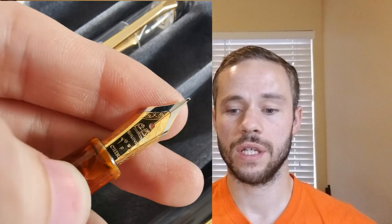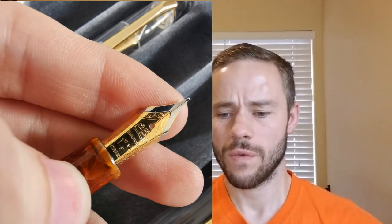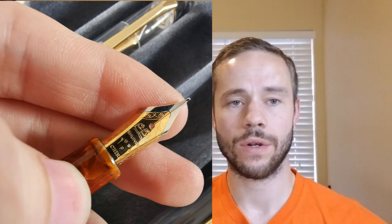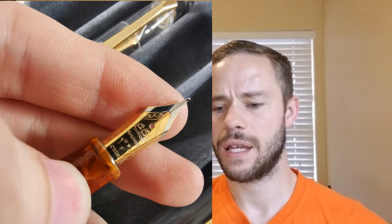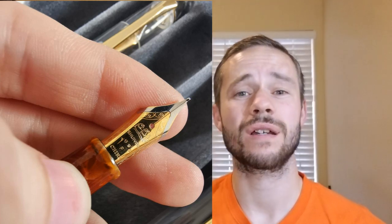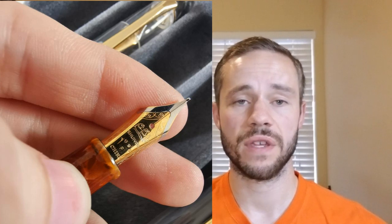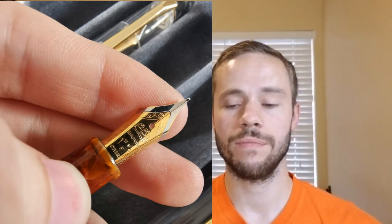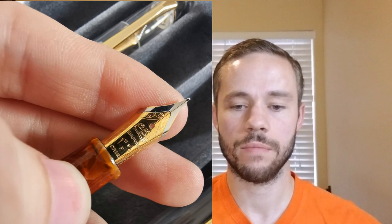Our next image gives us a better look at the nib. It's got a lot of different information on it — it looks like we have a date, kind of hard to see that last number, it's nineteen ninety something. Obviously we have F for fine, we have China, and then it looks like a design that's probably their actual logo — almost looks like a chicken and a duck. If you know more, comment down below. The nib kind of mimics the overall design of a Jowo nib as far as the scrollwork it has on it — I'm not saying it is one, but it definitely kind of looks like one.